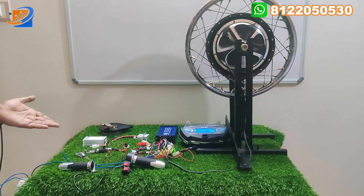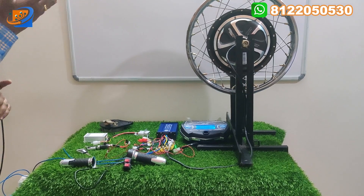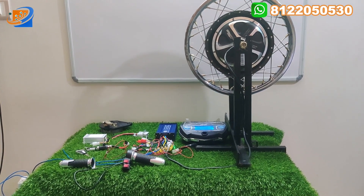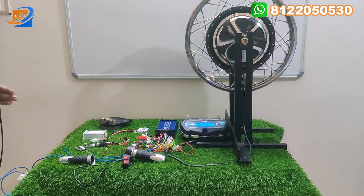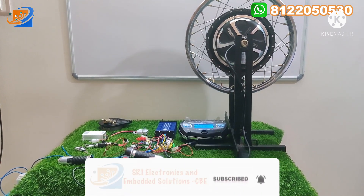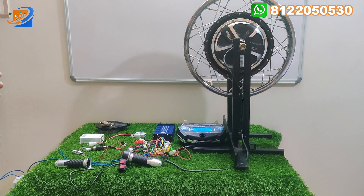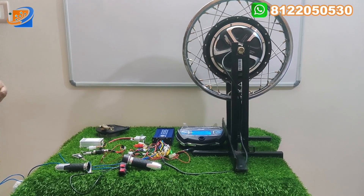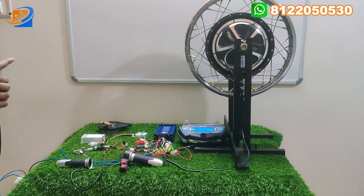Second thing will be the connection segment. We will show you how the connections are made between the throttle and the controller and how the connections are made between the motor and the controller, etc. The speedometer also we will show you in the connection segment. In the final testing and demo, we will show you the corresponding voltages — either 48 volt or 60 volt, we will provide the demo. In this video, we will make the video for only 48 volt. This motor has a maximum speed limit of 65 to 70 kilometers when provided with 60 volt.